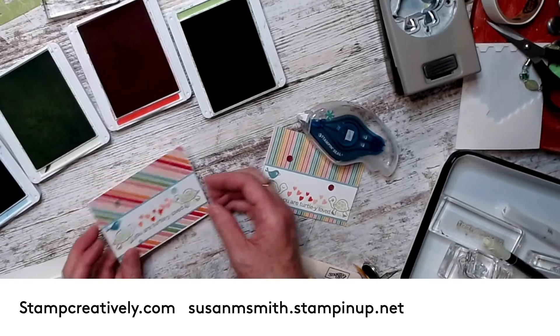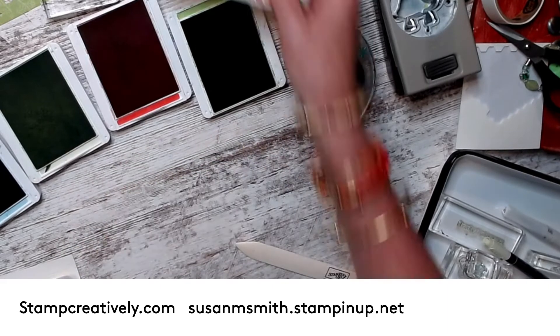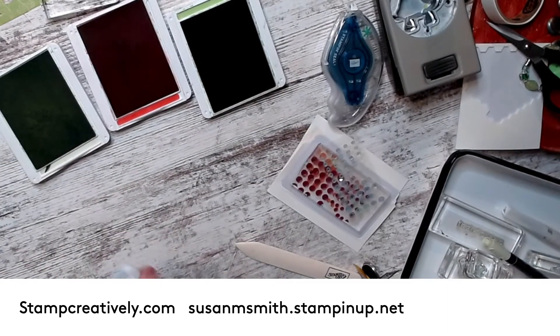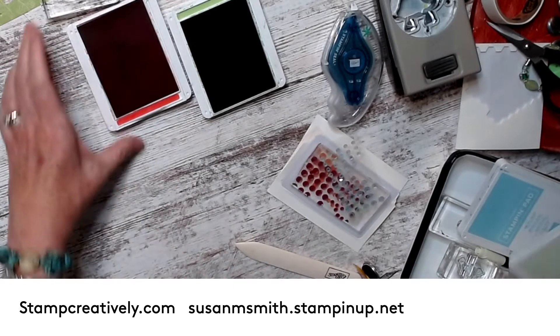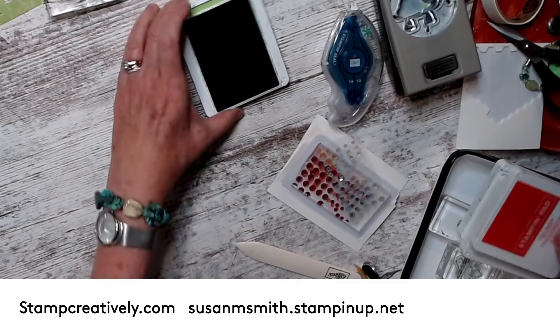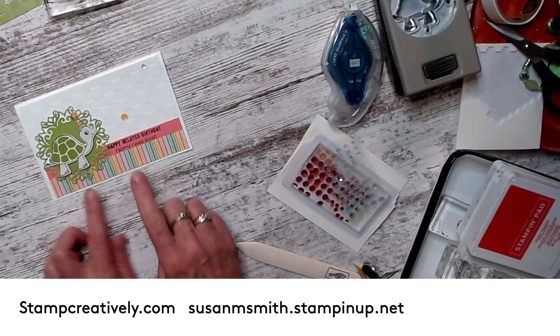There you go — cute as it can be. Super simple. So that's what went to the little kids. I try to keep my videos super short, but this one's going to be just a little bit longer because we have a little bit more to do.